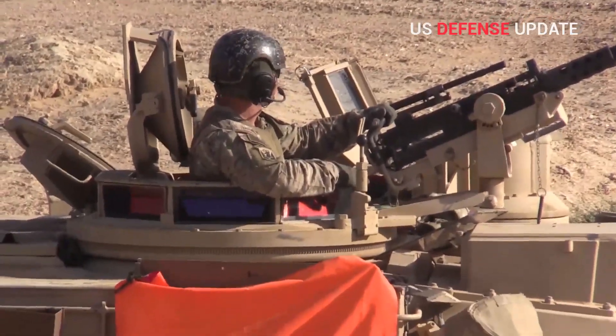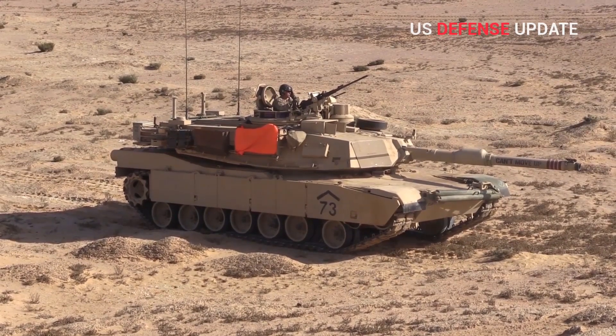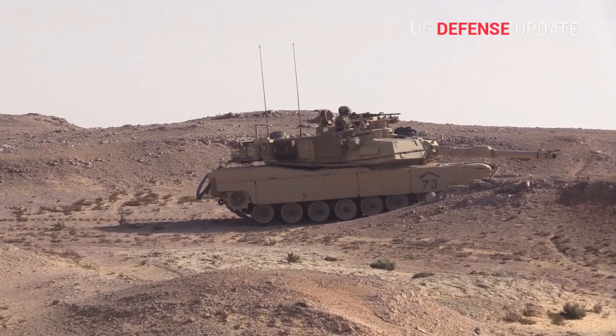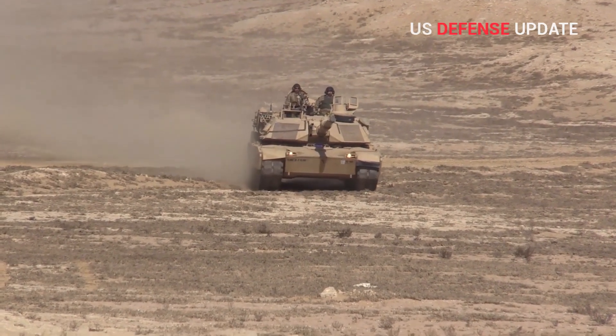It could also be an additional APLIC armor package that the Army is simply evaluating at this time and might not end up in the final M1A2 SEPV-3 configuration. The added passive armor would just be the latest in a series of defensive additions to the M1A2 SEPV-3 configuration.